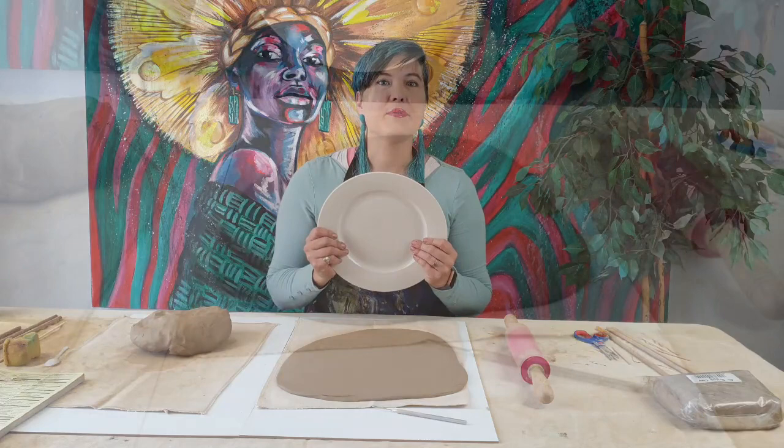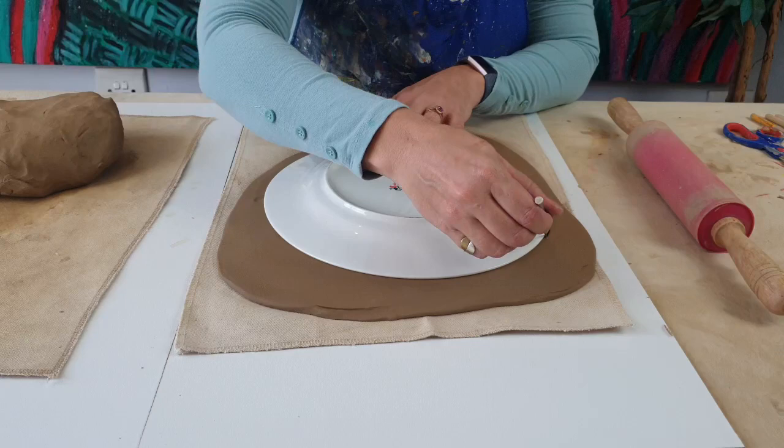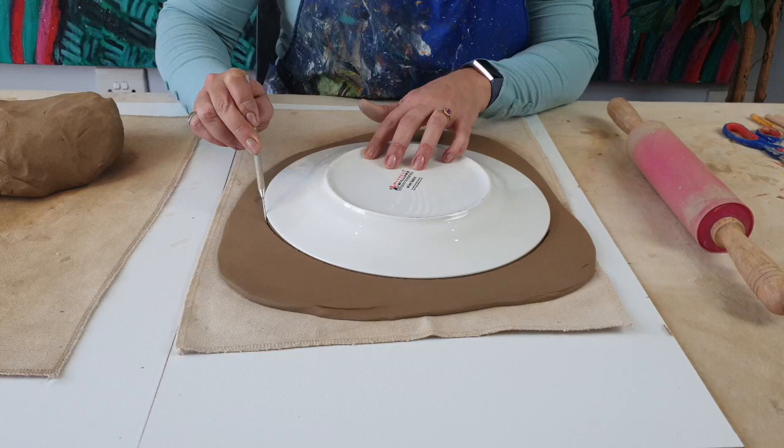We are going to be placing our round plate on my clay slab. I've got my little cutter — there are various things you can use. I'm using a sharp pin; you can use a toothpick or a kebab stick if you want. I'm just gently going around the edge. If you rush this step too much, you're actually going to get quite a jagged edge. You don't want that, so just go slowly and consistently.